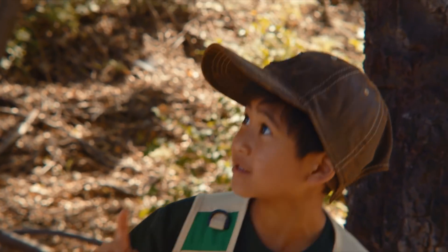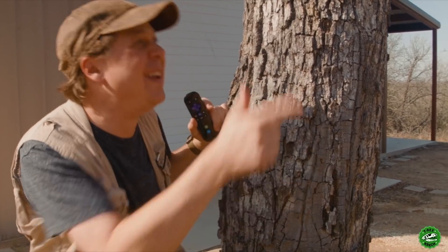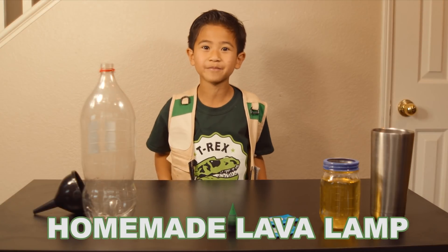I have an idea! I got an idea! I need an idea! Today we are going to do the homemade lava lamp.